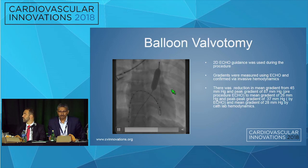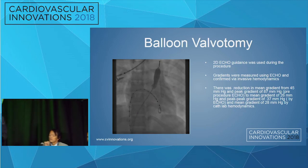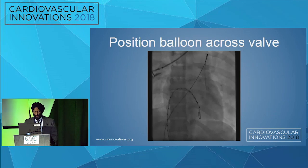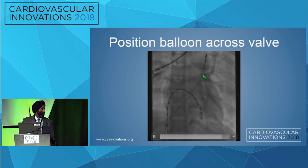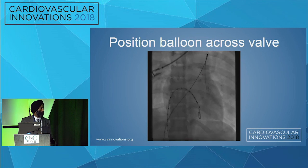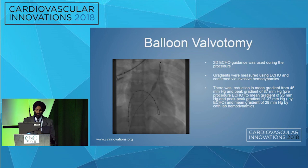What we did was perform an RV gram after the balloon was in, because the anatomy can change once you have a stiff wire across it. So before going up on the balloon, we did an RV gram. The second way to prevent slippage is by doing rapid pacing — you almost achieve cardiac standstill and then you can inflate the balloon nicely. Slippage is very important; you don't want to injure the pulmonary artery.